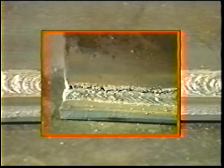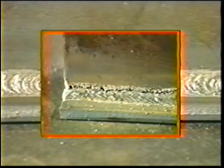The weld shall be acceptable if undercut does not exceed 1/32 inch in width, 1/32 inch in depth, and has no more than a combined total of two inches of undercut in any six inches of weld.